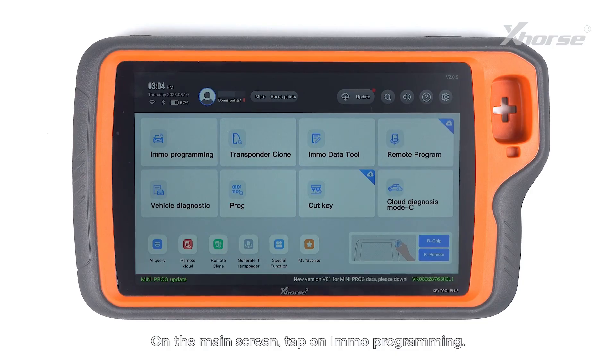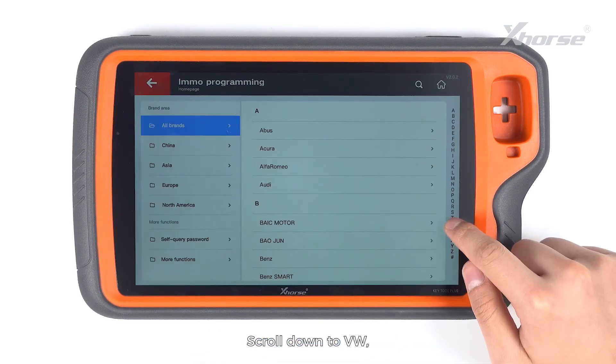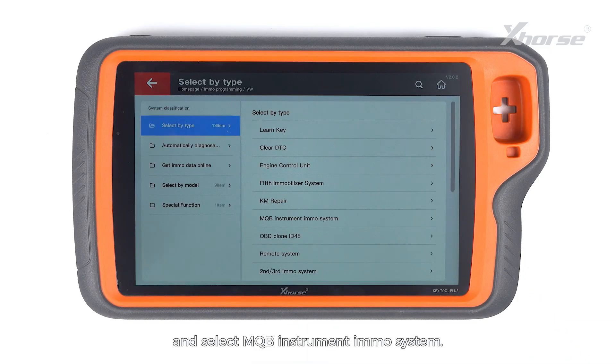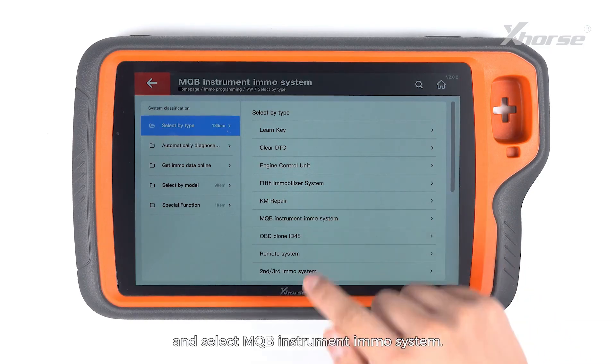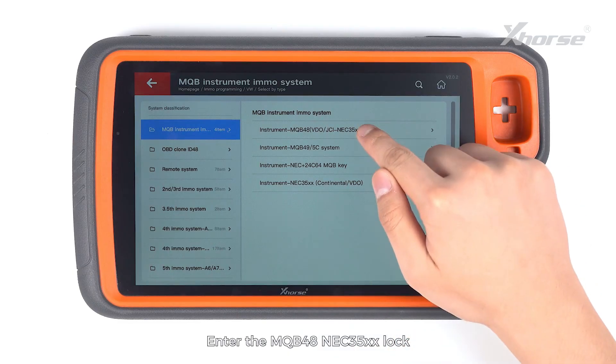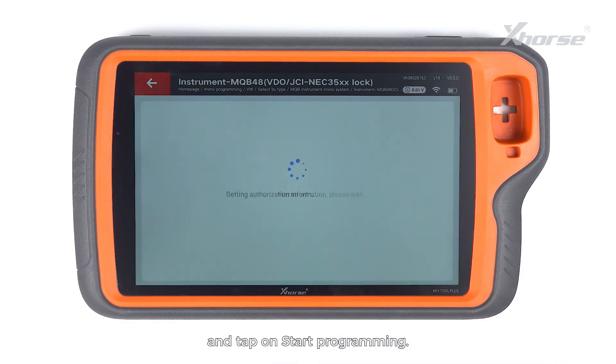On the main screen, tap on IMO Programming. Scroll down to VW. Select by Type and select MQB Instrument MO System. Enter the MQB48 NEC35XX lock and tap on Start Programming.